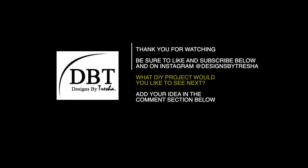Thank you for watching! Be sure to like and subscribe below, and on Instagram at Designs by Tresha. What DIY project would you like to see next? Add your idea in the comment section below — see you next time!